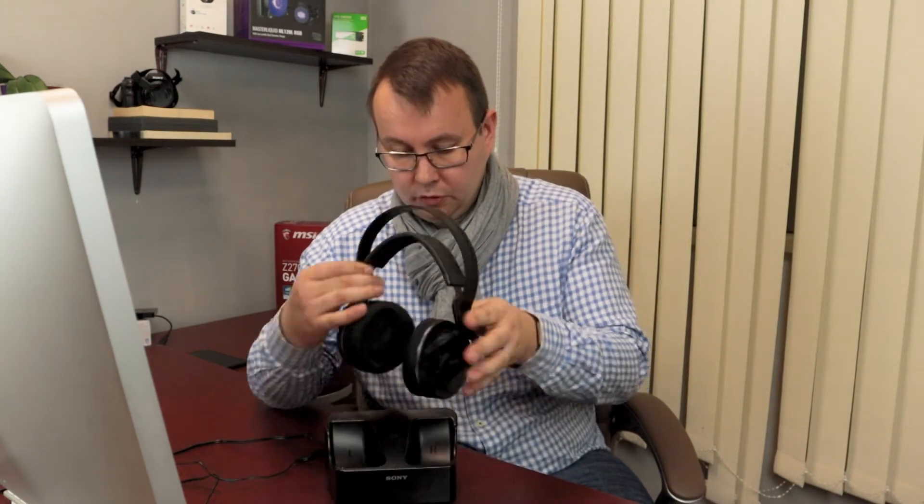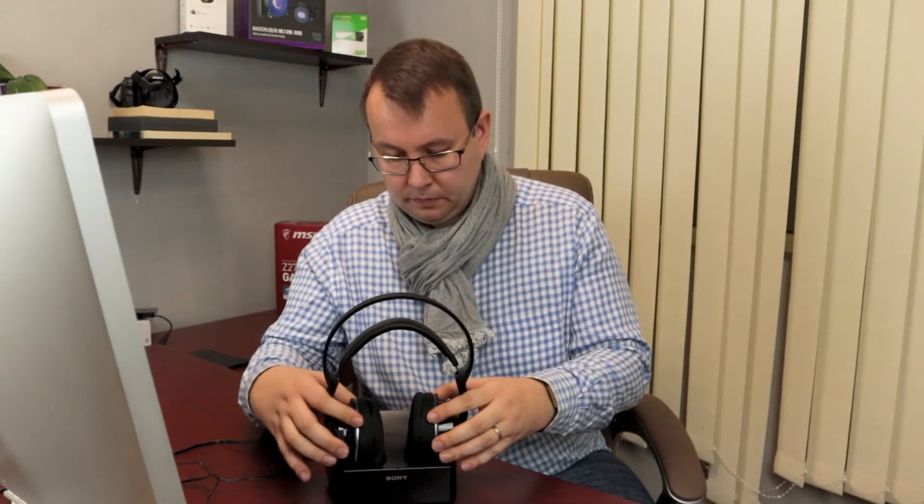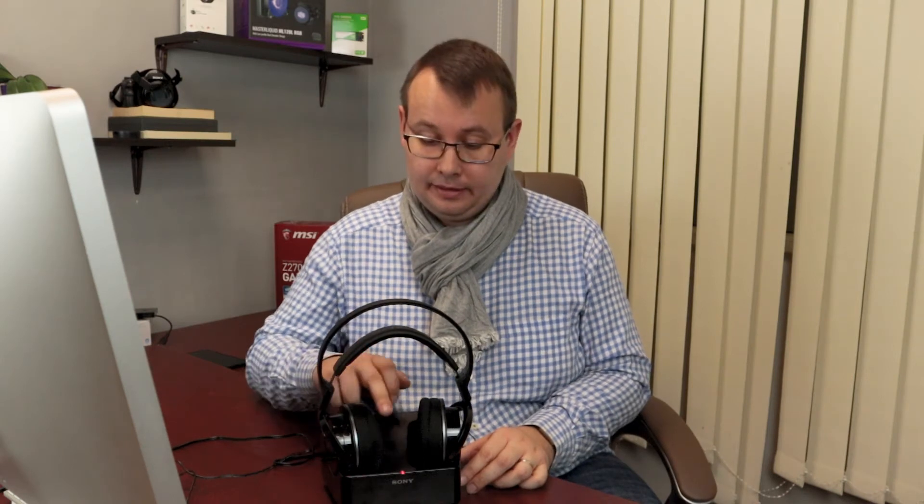To charge your headphones, you need to place them on the base station like this. You can see that the LED light is red, which means the headphone is charging. When you take them off the base station and put them on your head, the LED light turns green, which means your headphone is on and working.